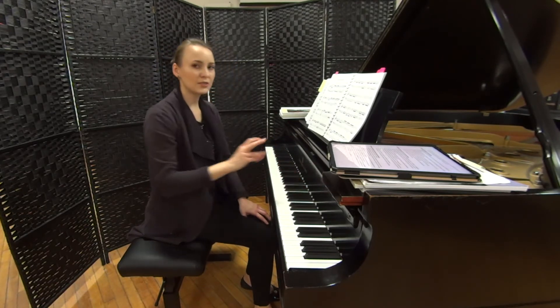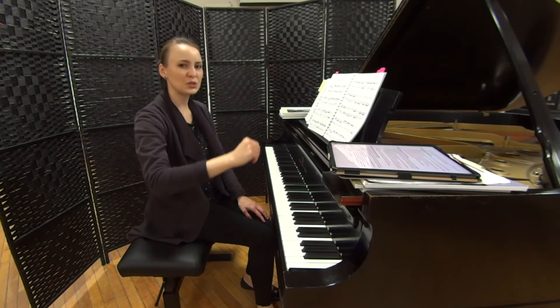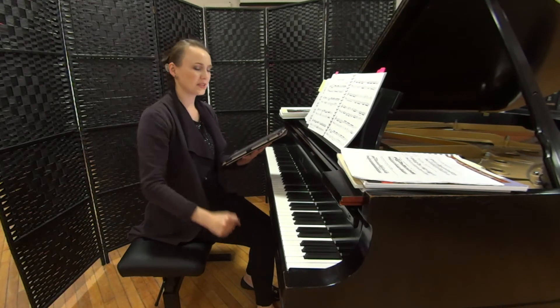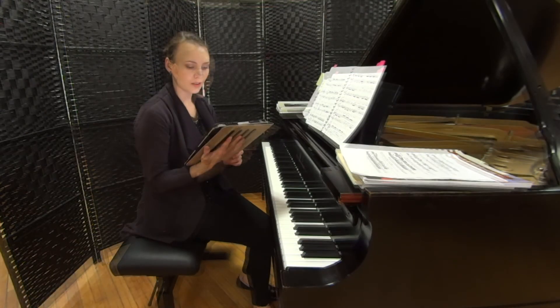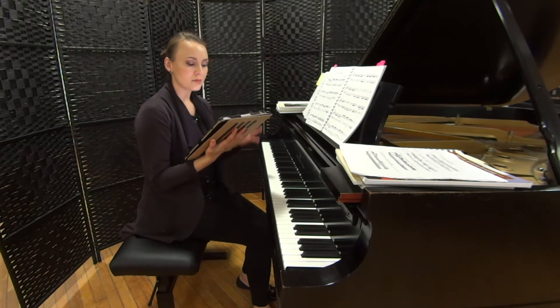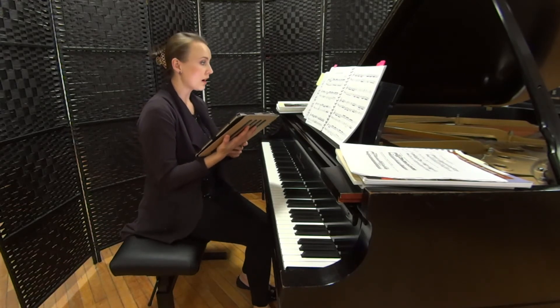There are scales, lots of little turns and twists, which require quite a bit of accuracy and dexterity in the fingers. There are also some challenges in the balance, alignment, and transition spots.